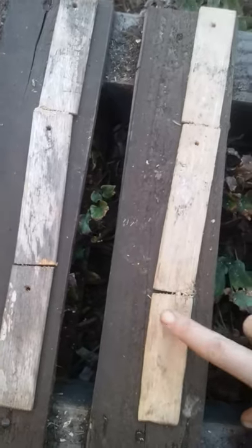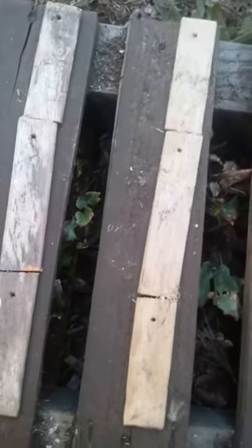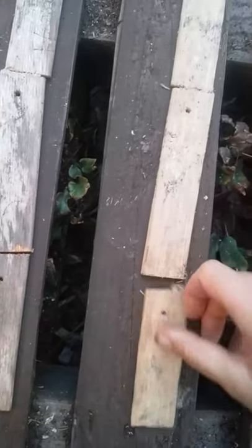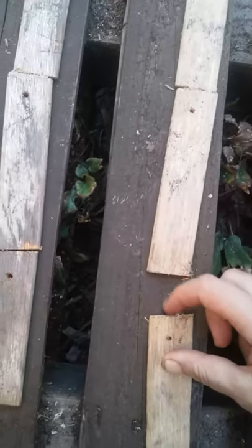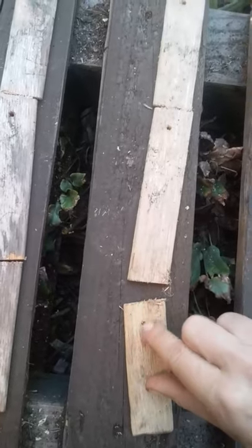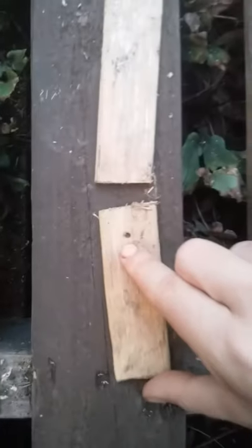The next step is going to be painting. And you might ask, why didn't I paint these first? I have done that before, but if you paint one stick first, it's very easy. But then when you're cutting, you have these areas where you have to go back in and paint, and it might chip and just take the paint out. So what I've discovered is that it's better to do all the cutting and drilling first, and then paint on top of that.